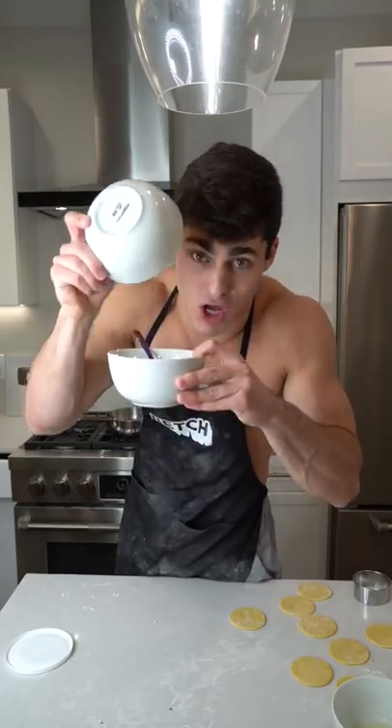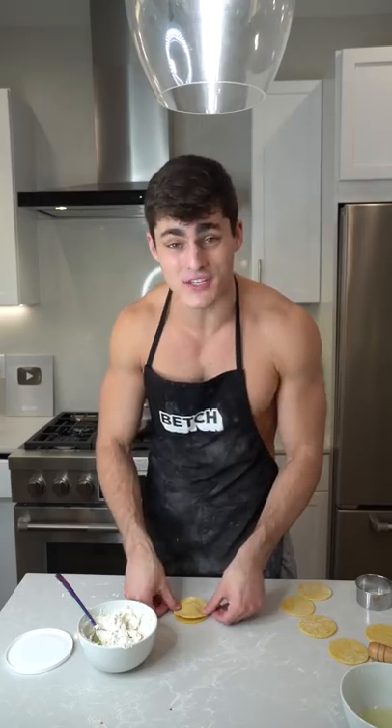I'm gonna add the bacon into the ricotta — just a little bit of filling. Get a little bit of egg wash. You want to paint the outside, press down the sides. Let's get those cuties in there — should only take a few minutes to cook.